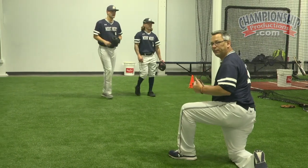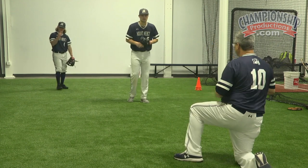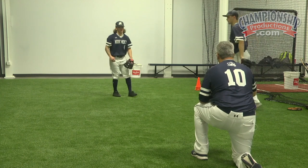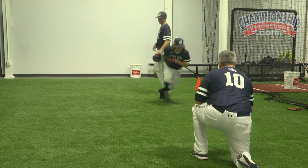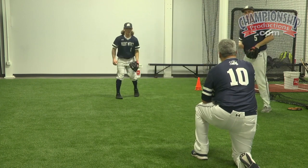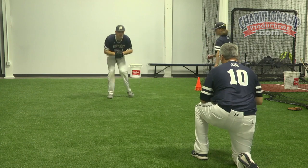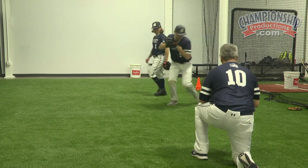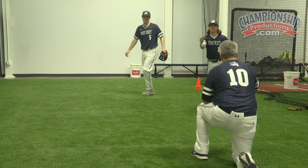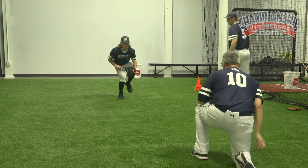Now the next step of the Flamingo Drill is we're going to field it and then take a right-left — again, helping with our rhythm. Sets his glove early. Notice he gets that — you got an eye in the palm of that glove. Points it right to me. Hand always working right through the baseball. Try to stay low. Keep that posture even though you're on one leg.